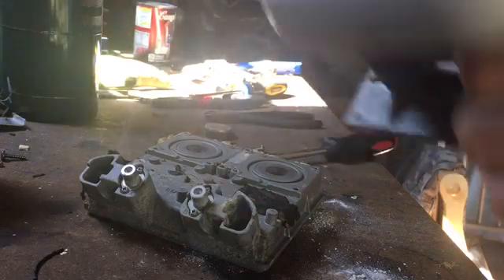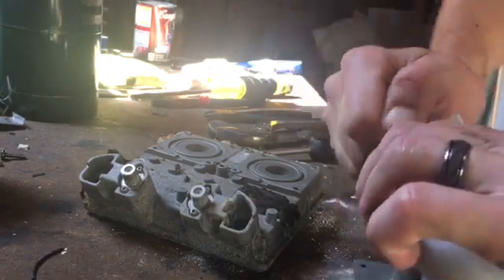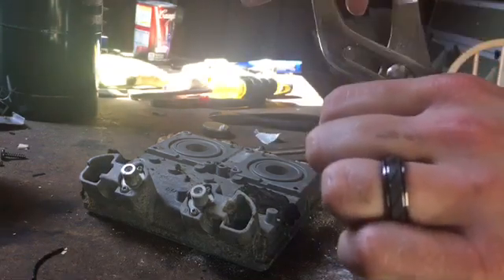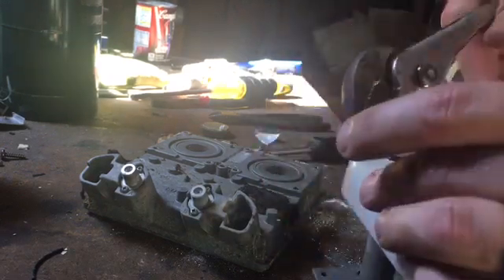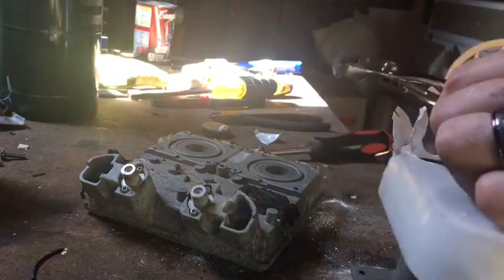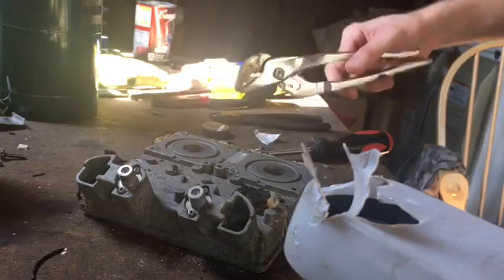That's actually some really nice cast aluminum right there. After getting this plastic off I'm going to throw it in my better aluminum bucket. When you melt aluminum down, you have your junkier aluminum which is going to have a lot of dross, and then your better aluminum which has little dross. Cast aluminum almost has zero dross — almost, it's not perfect — but it is better than the other two.